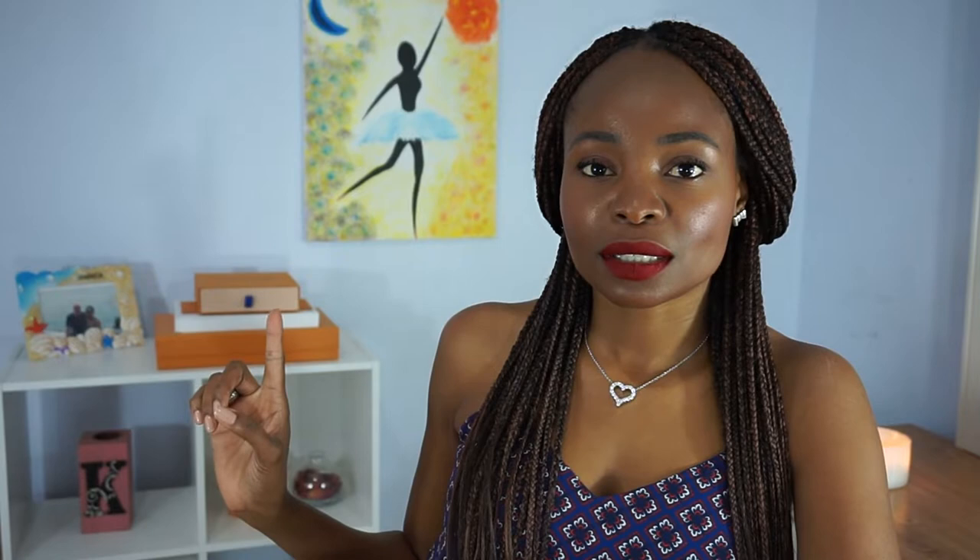One huge box here, and a little box right back there — that's the second unboxing. This medium-sized box is from my last unboxing, which is my favorite in the Damier Azur print. But today's video is something I've been wanting for a really long time, and the parts came in the mail about six weeks ago.